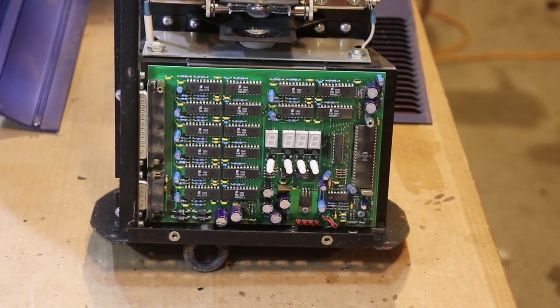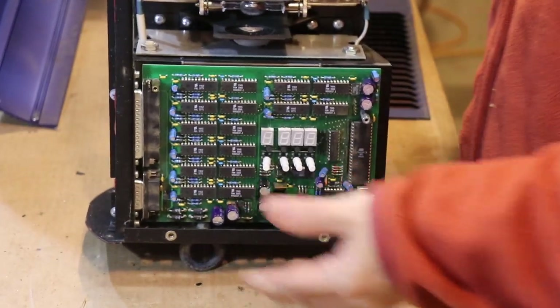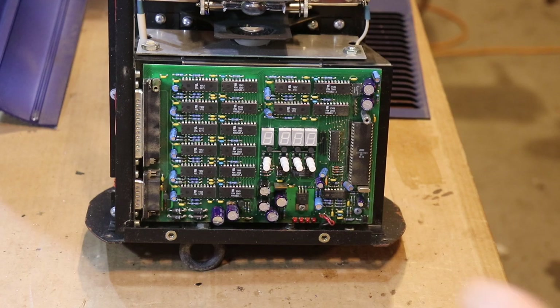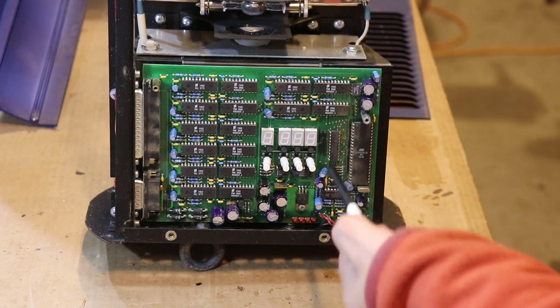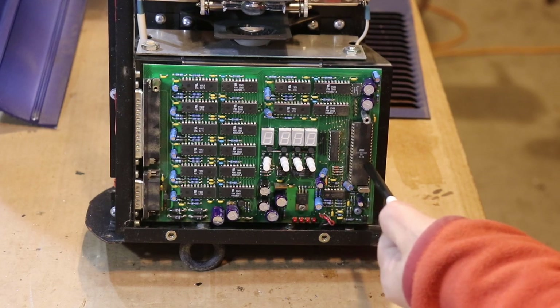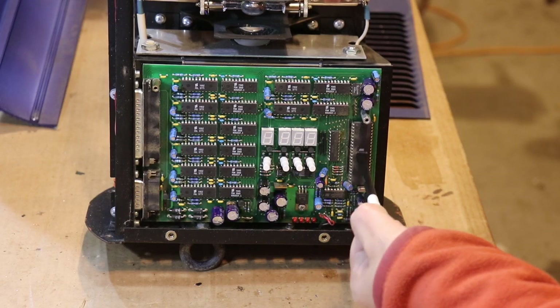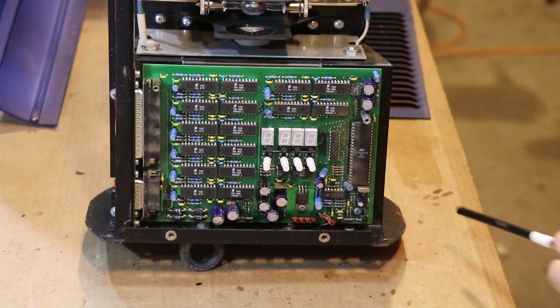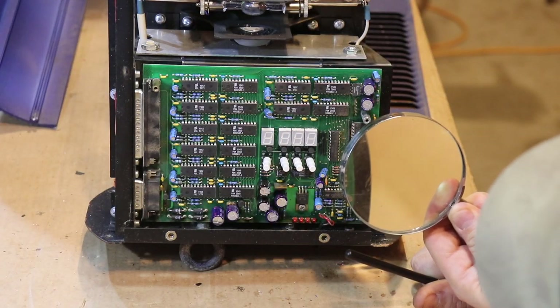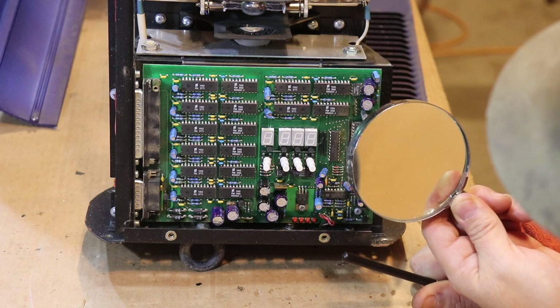I'm going to pull this board out and show you some things. Last night in the video I was like 'oh what does this do, what is this?' — so I looked it up today. I actually pulled a data sheet on this. I think this is a primitive ARM chip — I'm going to keep this board because this might be something I can flash and use. I'm not sophisticated enough to do that yet, but I'm aware that that stuff exists and maybe some nerd will be able to help me.